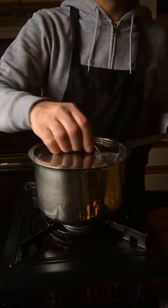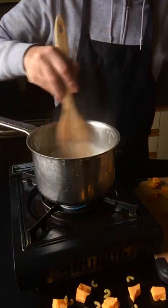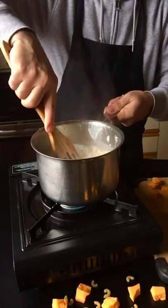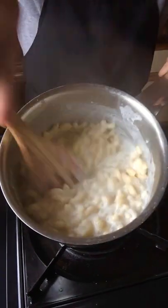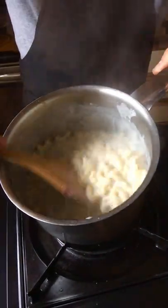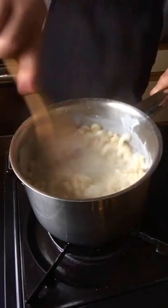Bring it to a boil with the lid on and let it cook for five minutes. After five minutes, take off the lid and start beating it vigorously as it cooks. This is going to release the starch from the macaroni and start thickening the milk, and pretty soon it'll turn into a sauce.